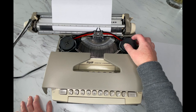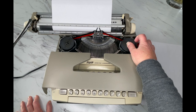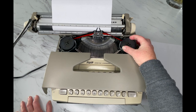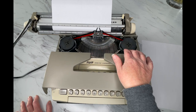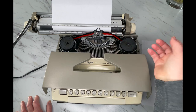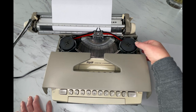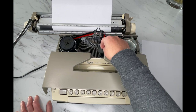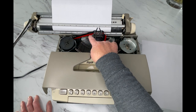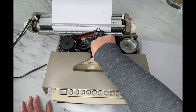This typewriter model takes a universal ribbon — very easy to find. You can find them on our website at jotandtittletypewriters.com, and there is a link below as well. If your typewriter has the original spools and you just want fresh ribbon on it, click the custom ribbon link below and you can send us your spools and we'll wrap them with fresh ribbon. When it's time to change your ribbon, it's really simple — you just lift them out. The ribbon came out of the little guide wire; I have an up-close image of this whole area so you know how to thread your ribbon through those guide wires.